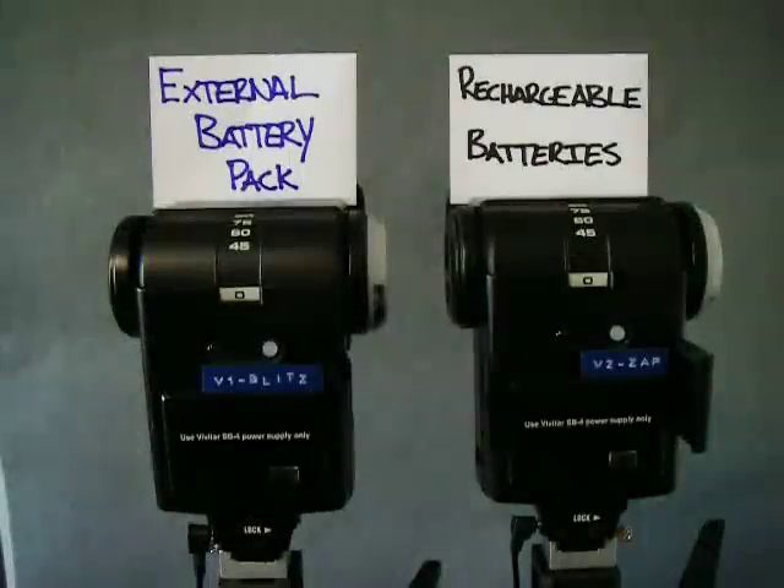Today I'm going to be testing an external battery pack versus rechargeable batteries in two Vivitar 285HV flashes. I made myself an external battery pack here in Korea. I got all the things I needed for about $34, and if you want to find out how to make that, you'll see a link on the right that will take you to my blog where you can learn how to make your own battery pack. What I want to figure out is if I really get better recycle times than when using rechargeable batteries.